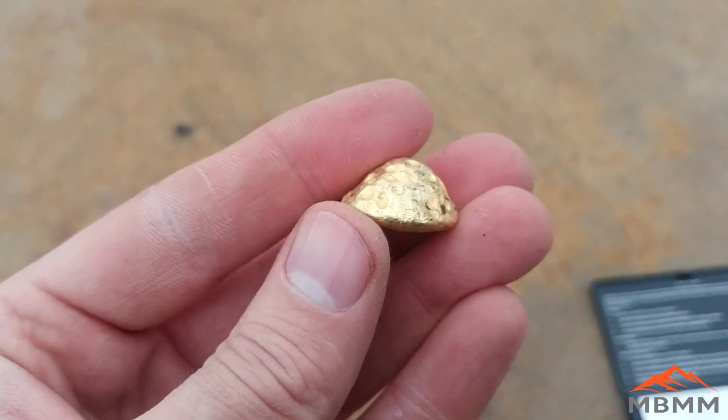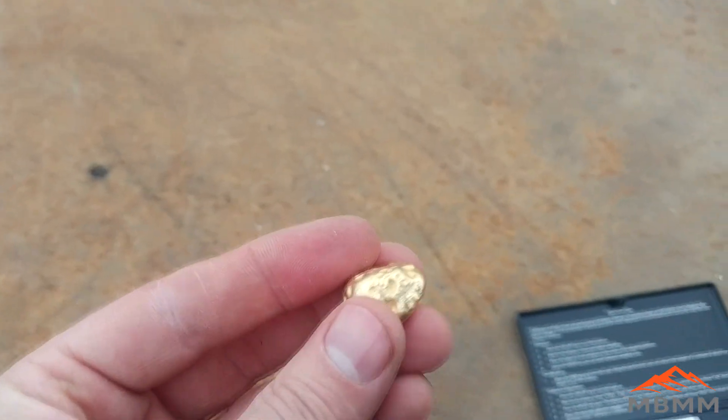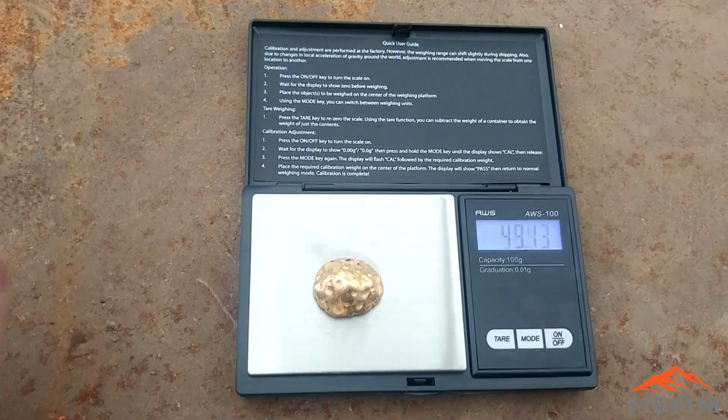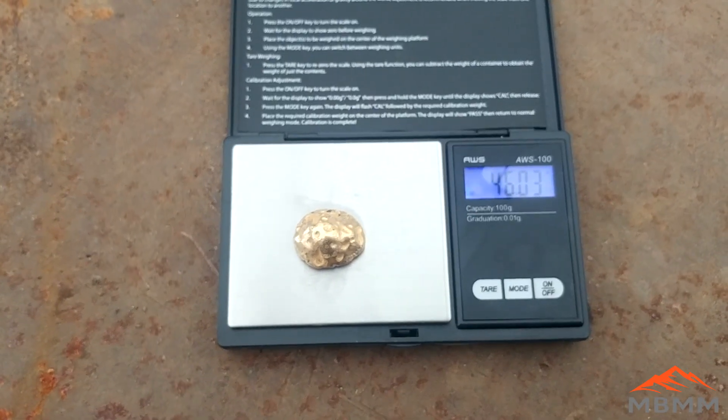There it is, all cleaned up. We'll get it on our scale here — 46.3 grams.